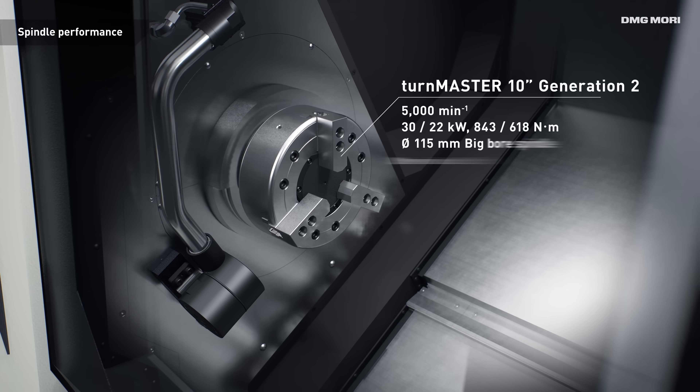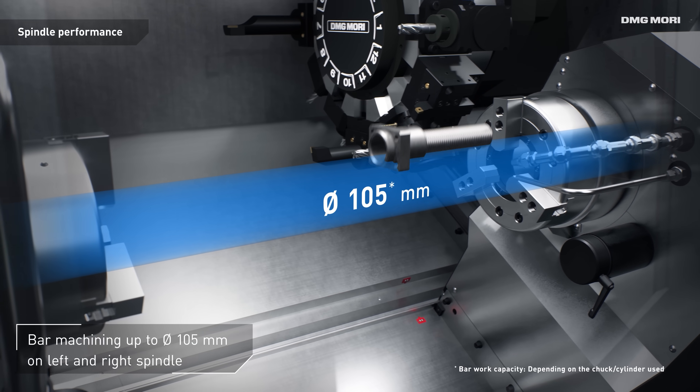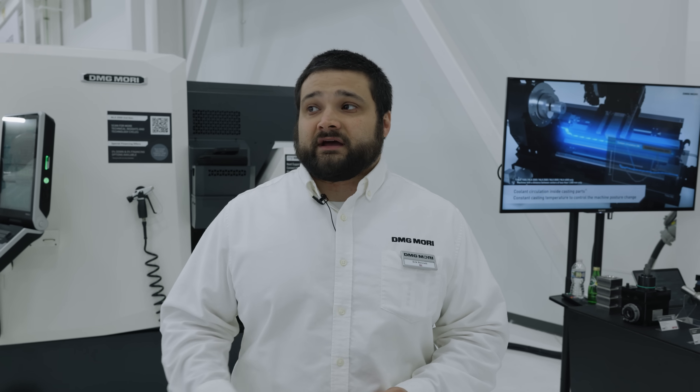We've basically taken the design of the NLX first generation and improved everything in pretty much every regard. The coolest feature would definitely be our built-in motor turrets — it has been DMG Mori's patent design for the longest time. Having that extra direct torque from the motor turret, getting higher speeds and higher torque out of that gives any operator, machinist, supplier, or toolmaker the versatility to run whatever they want in whatever capacity. It really opens up the machining envelope.